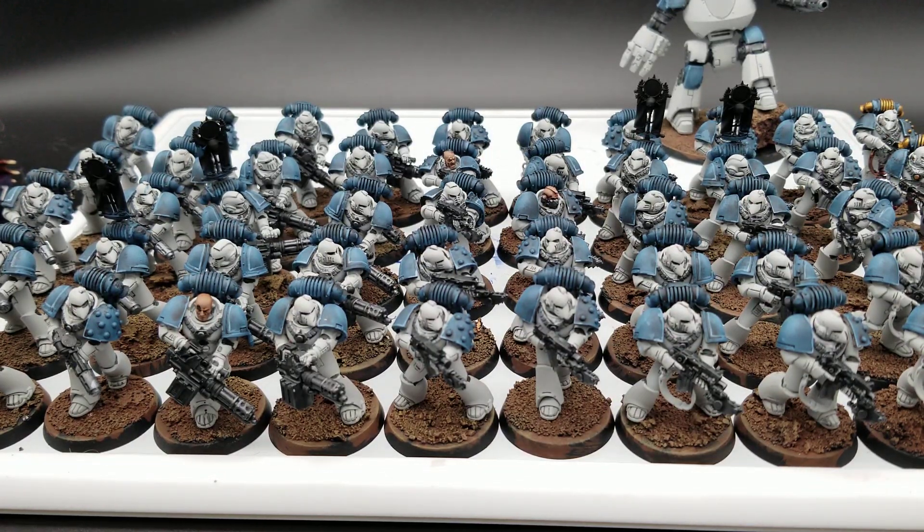When I'm doing a particularly tedious step like the recess shading for the black, I break it into smaller chunks — in this case groups of 10. I do the recess shading on 10 of them, then jump to a different paint step and do that on all of them, then do another 10 with the recess shade, and so on. That's how I maintain momentum and break up the tedium.